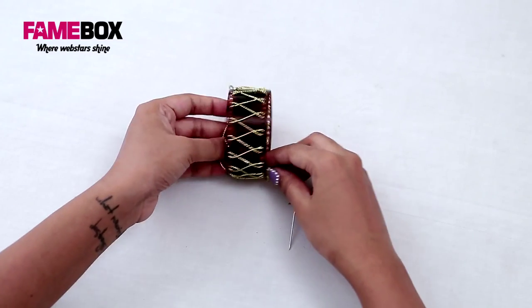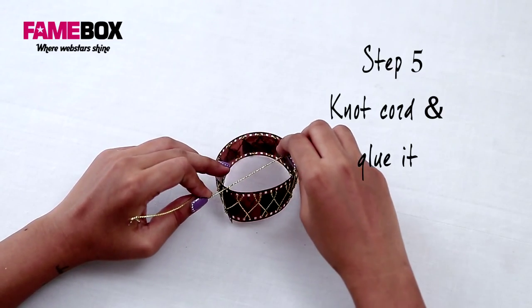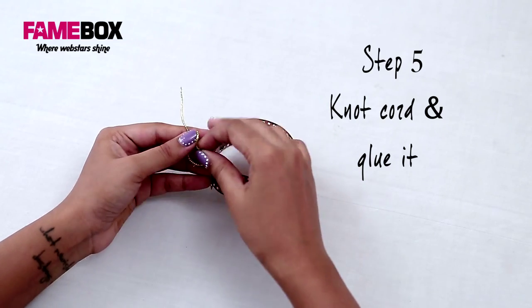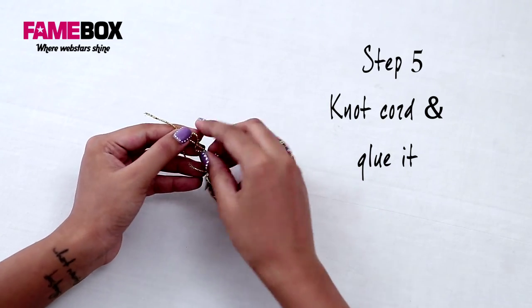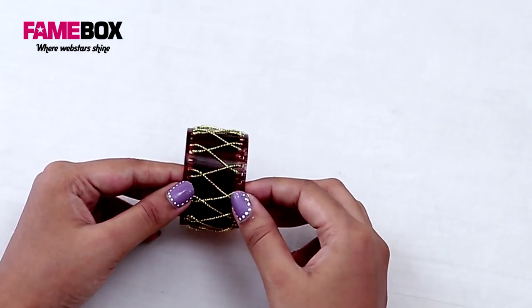These two ends, we're just going to tie them together over here. Tie two or three knots and then you can secure it again with quick-dry or super glue. Now this is my finished napkin ring in the zigzag pattern.